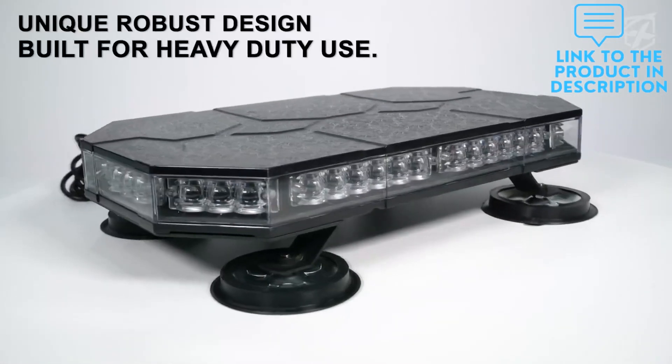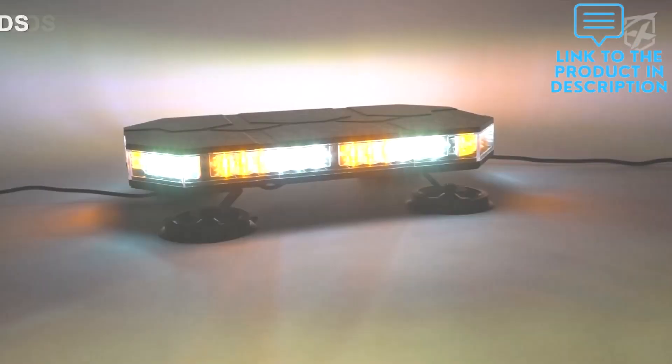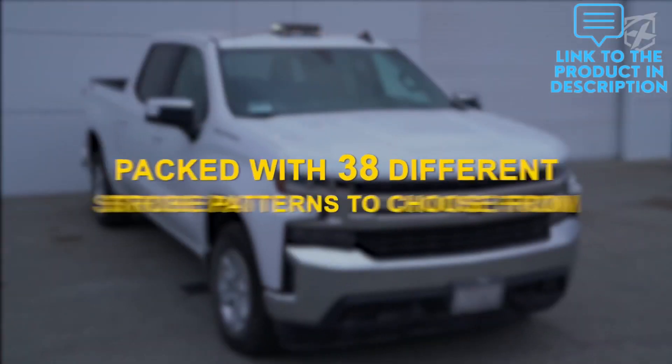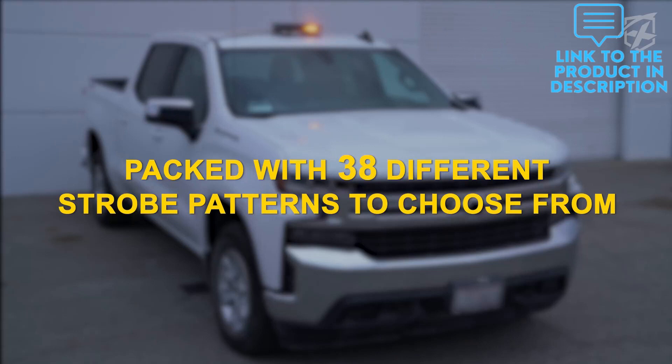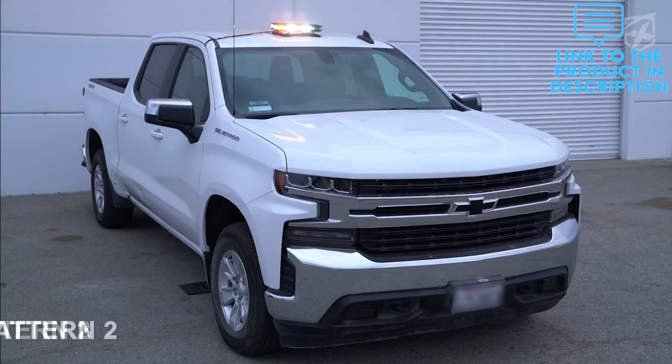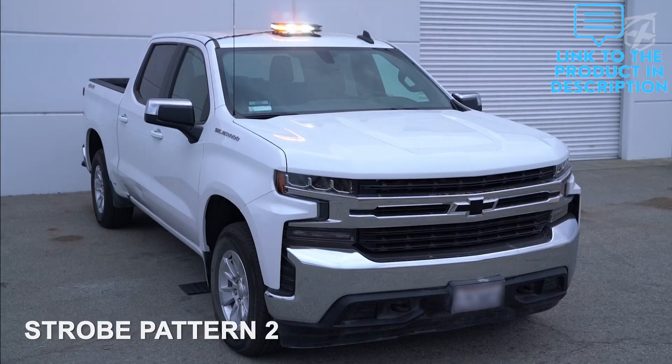This emergency flashing light bar has a total of 40 high power LED chips. Crystal clear lens for max brightness, visible day and night. Great for law enforcement cars, plow trucks, construction vehicles, tractors, postal, mail carrier, and city service workers to warn of potential hazards.